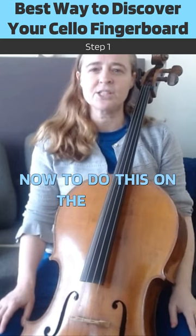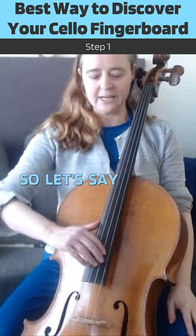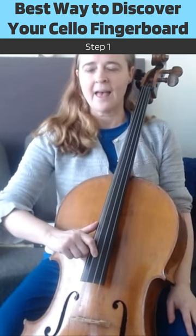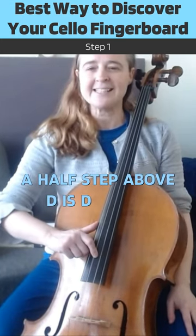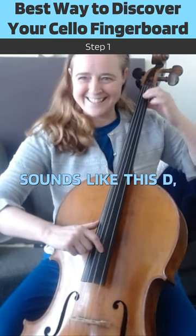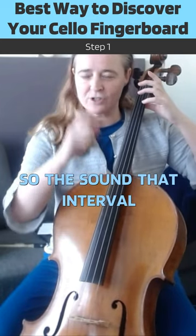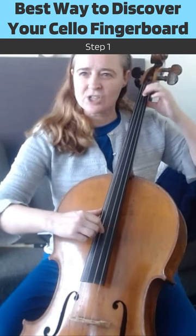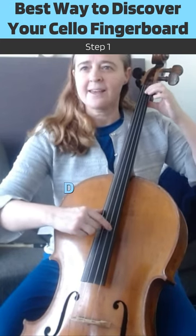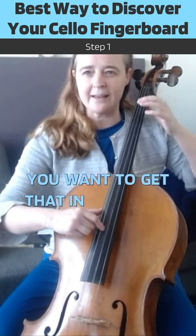To do this on the cello, you need to be able to hear a half step. So let's say you're playing D — a half step above D, D sharp, sounds like this: D, D sharp. That interval — D, D sharp — this is the sound of a half step. You want to get that in your ear.